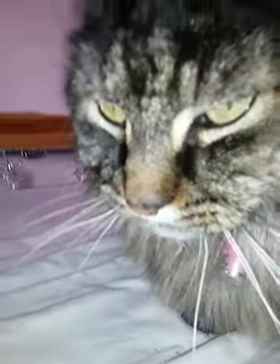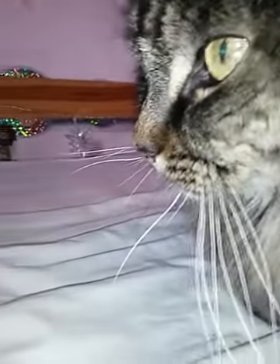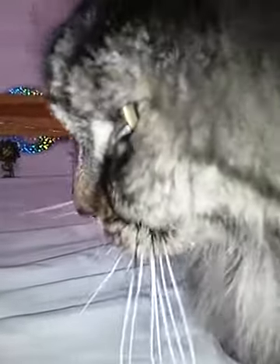He's a good boy. He's a good cat — he never really scratches, does he? No, he doesn't scratch at all.